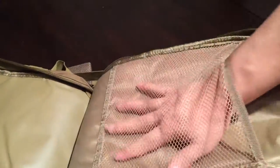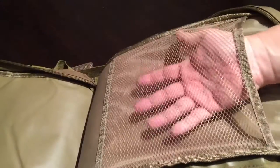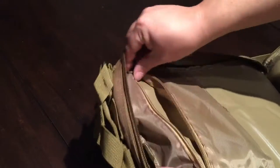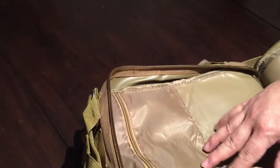On the reverse flap there is a mesh pocket that goes about 80% of the way down, so you can separate stuff in there. On the main back of the pocket there's also a zipper pocket that goes about 40% of the way down, so you can keep specific things there — more of your valuables, wallet, or whatever it might be.